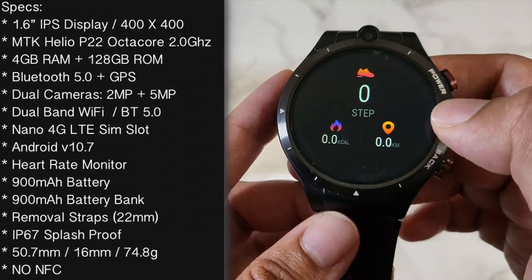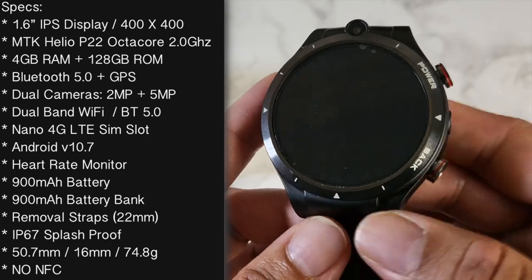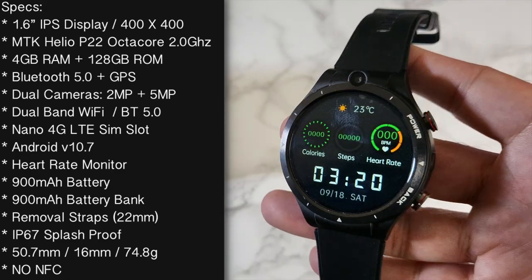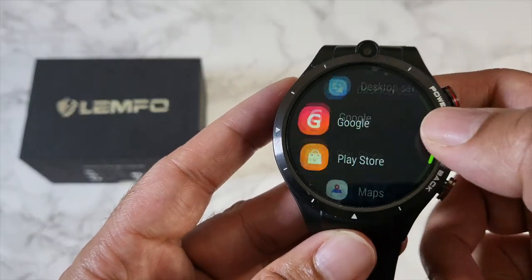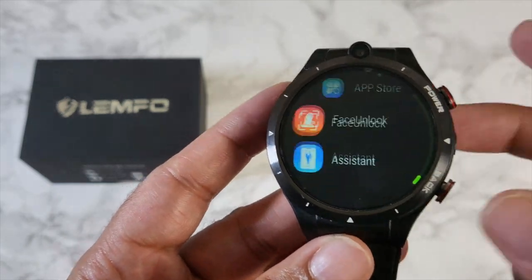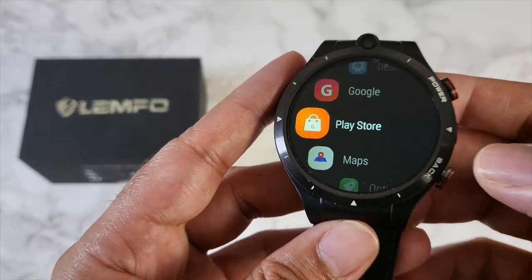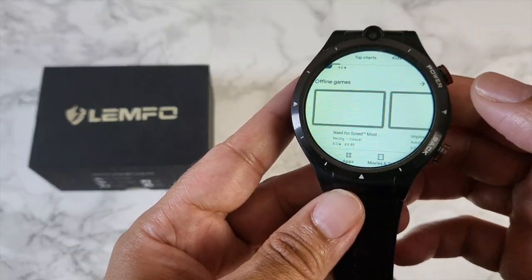This watch is powered by the MediaTek Helio P22 Octa-Core with a generous 4GB of RAM and 128GB of internal storage, which are quite decent specs — not long ago budget smartphones used to come with similar specs. The OS is full Android 10 with a smartwatch skin on top. It's very fluid and fast in operation with absolutely no lag, and you can run full Android APKs. Full Google services are included: YouTube, Gmail, Google Maps, and the Google Play Store — so you can download and run all your favorite Android apps and games directly on the watch.